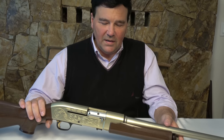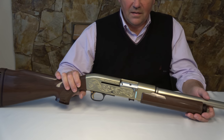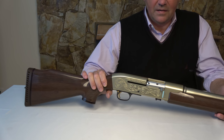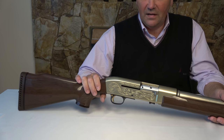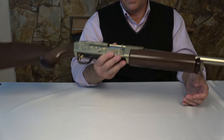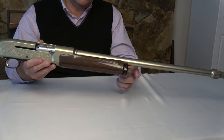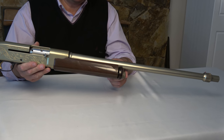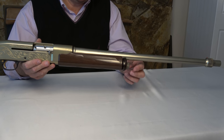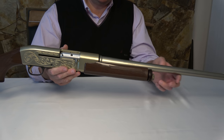Just by way of background, this is a Stoner — Eugene Stoner invention. It's four pounds. I took apart the forend just before filming, which spares you having to watch me unthread this thing. It's a short recoil operated mechanism.